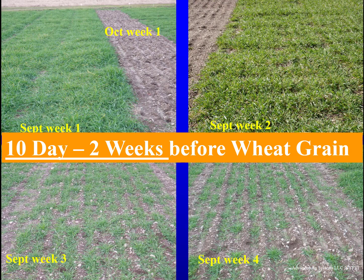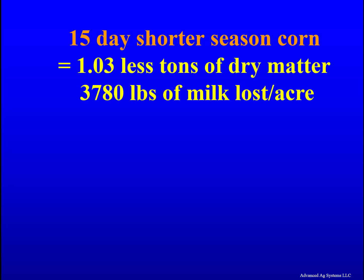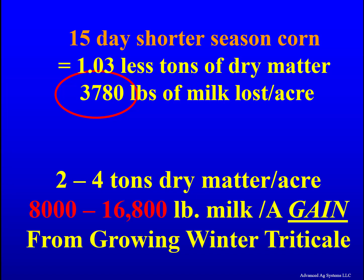Winter triticale for forage should be in the ground 10 days to 2 weeks before you plant winter wheat grain. Our most recent trial in New York showed planting 10 days to 2 weeks before wheat gave a 25 percent yield increase over late planting. To achieve on-time planting often necessitates a shorter-season corn silage. A 15-day reduction in corn maturity will, on average per Cornell data, reduce yield by 1.03 tons of dry matter per acre, or about 3,780 pounds of milk per acre lost. In return, you get 2 to 4 tons of highly digestible winter triticale, which is 8,000 to 16,000 pounds of milk gain per acre.